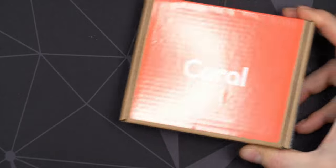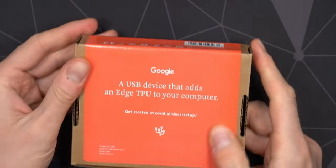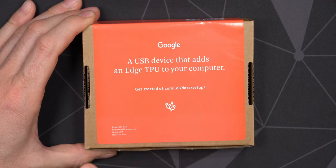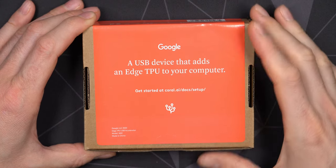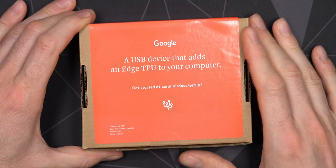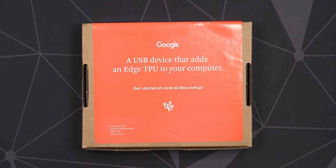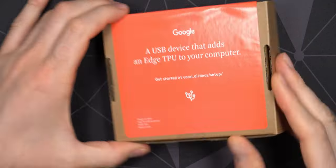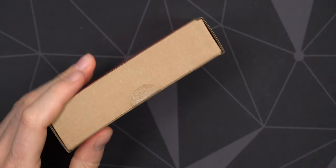All three boxes have the same content so let's just look at one. There's a little bit of branding all the way around the box, and you can use these with various different devices. A lot of people use them with Raspberry Pi to make surveillance cameras more intelligent — detecting objects and people in the frame. I'm only going to use them to go through my photo libraries and all the newer photos I upload to my server using QMagie.